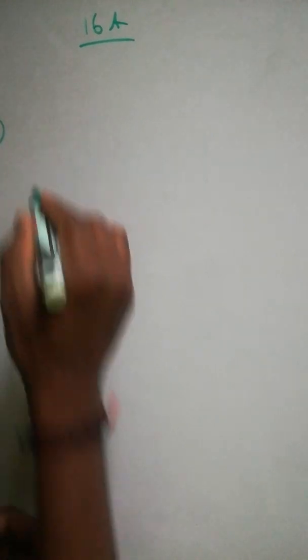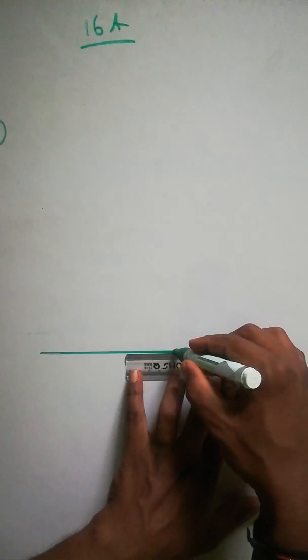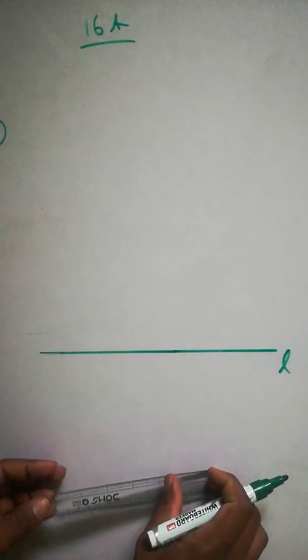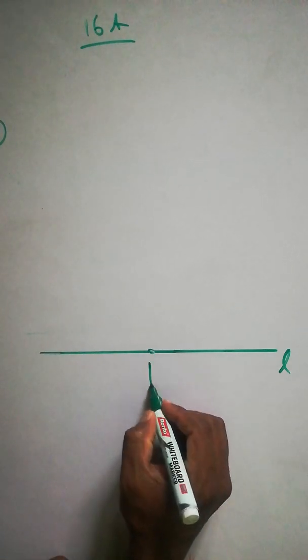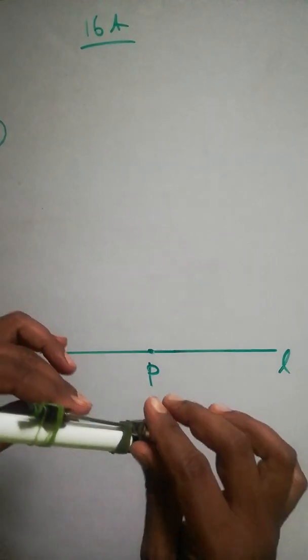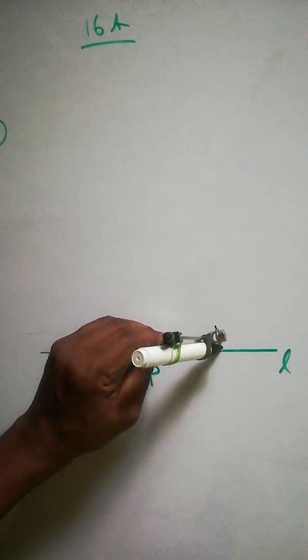Next, question number three: draw a line L. We'll do the same thing again — draw a line L. We have to draw a perpendicular to line L at any point on L. So we'll take a point here — call it P — and we'll draw a perpendicular line. Take your compass; constructing a perpendicular we've done before, so we'll do the same process.